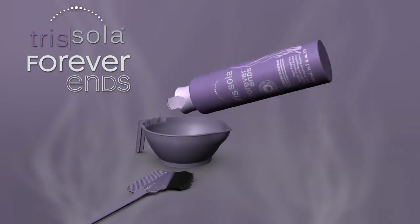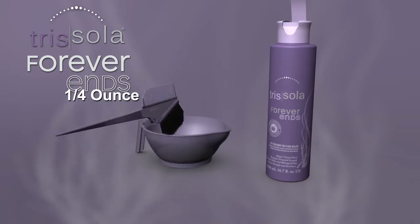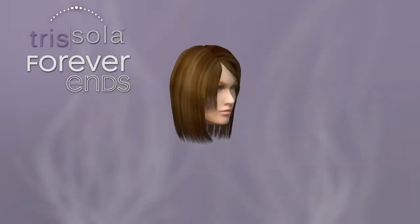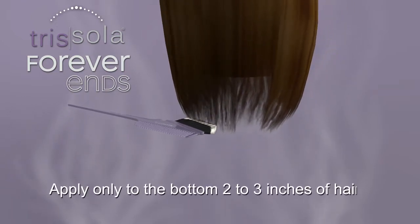To use for split ends, apply approximately 1¼ oz of Forever Ends to freshly shampooed, towel-dried hair. Apply only to the bottom 2 to 3 inches of the hair.